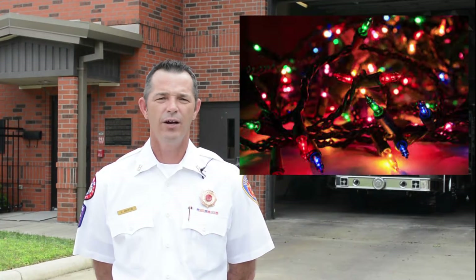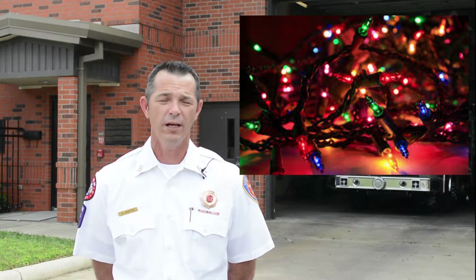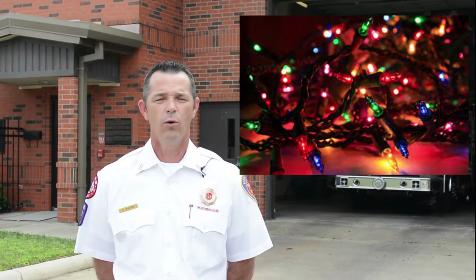Always check for knotted or frayed light wires before plugging them in. Use only UL approved indoor Christmas lights. And never decorate with real candles. Last but not least, always turn your Christmas tree lights out before leaving the house or going to bed.